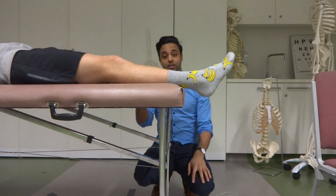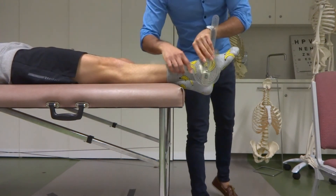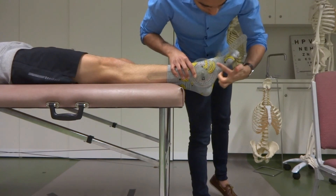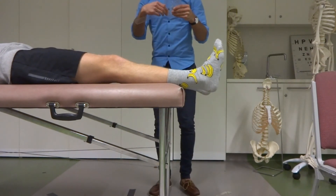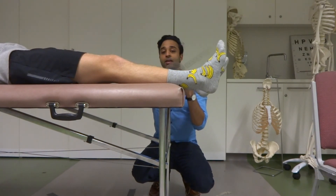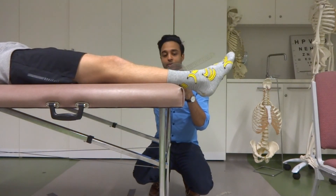For ankle plantar flexion, it's the exact same landmarks. I'll ask Jack to plantar flex his ankle as much as he can. Using those same landmarks — along the axis of the lower leg, on the lateral malleolus, and parallel to his fifth metatarsal — I pull that away. If I look at the black values, it says 145. But looking at the red values, the actual answer is 55 degrees, because that 90-degree-looking position is actually zero degrees — that's anatomical position.